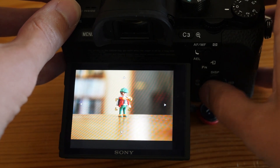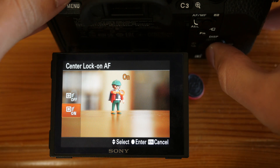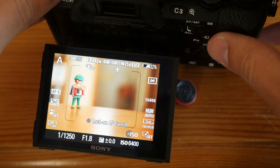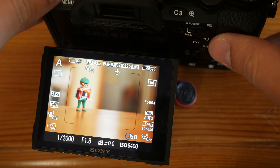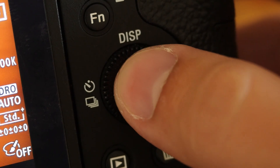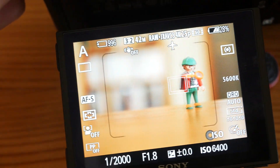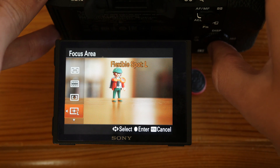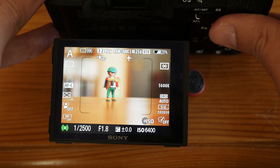Another interesting setting is of course Lock-on AF, which is basically 3D tracking. The camera will start to track your subject and will change the shape of the focusing area according to the size of your subject, and it does that really well. In Single AF I keep the focus area to Center so I can use the control wheel button to start or cancel tracking at any time. In Continuous AF I choose the dedicated Expand Flexible Spot for Lock-on AF mode, so I can start tracking simply by half-pressing the shutter release button.